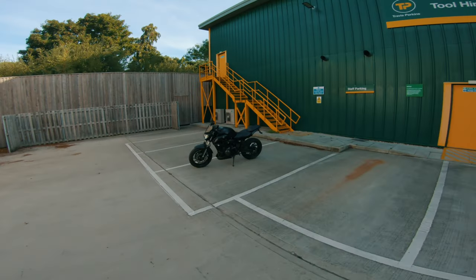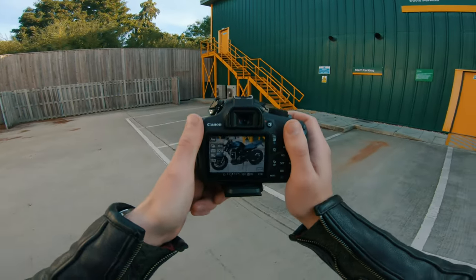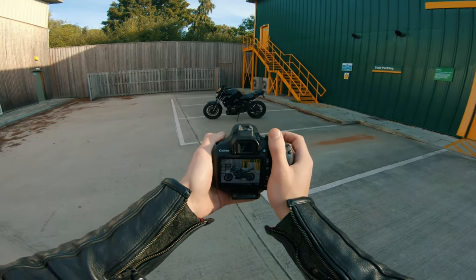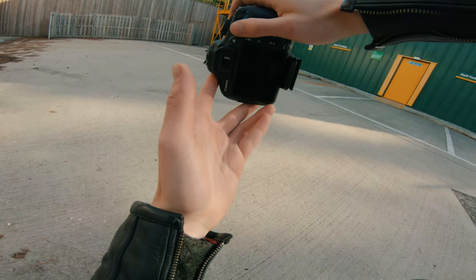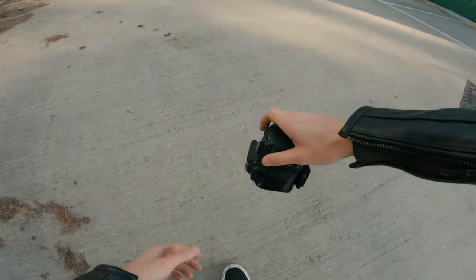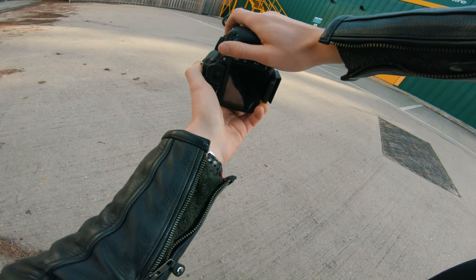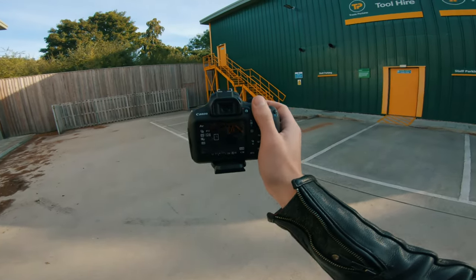The next tip is to think outside the box. Your average Joe would probably take a photo like that — we see loads of our uncles, our dads, with their Facebook display pictures of just that. To make it a bit more interesting, if we get far enough back where we've got the background in shot, frame it up. It's not the best shot in the world, but that's a damn sight better than what that would have been.